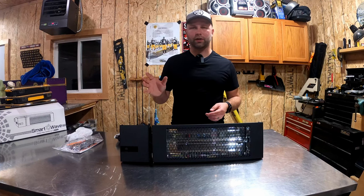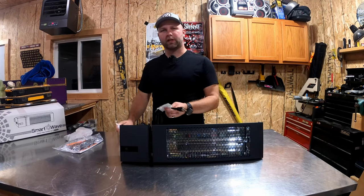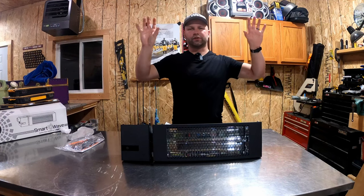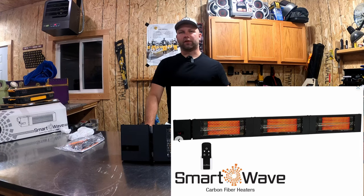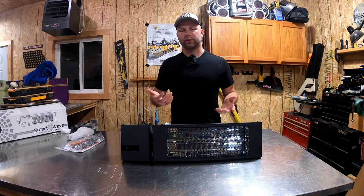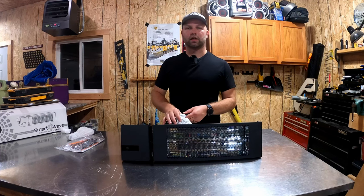This is a 1,500-watt unit, 120 volts, and this specific one has a plug. You can also get this in a direct wire version, and there are bigger models available. I'll put Amazon affiliate links and other links below where you can pick these up. They're widely available depending on the size and your wiring choice — whether direct wiring to 220 or using 120 volts like this plug-in unit with a nice long cord.